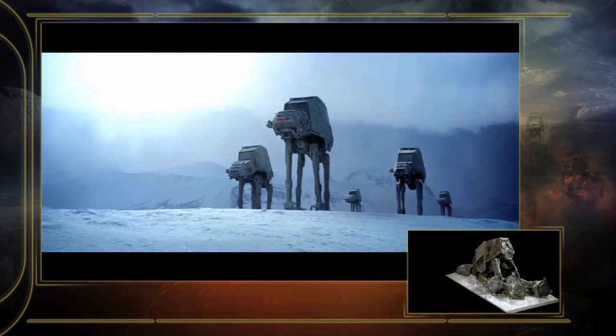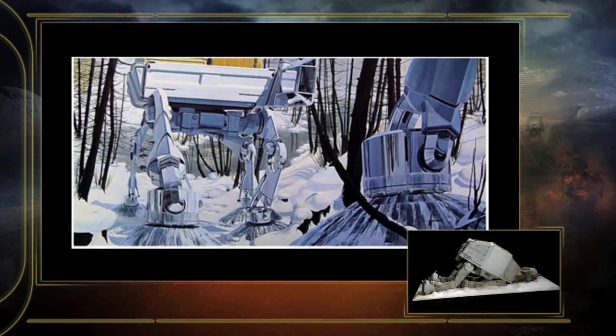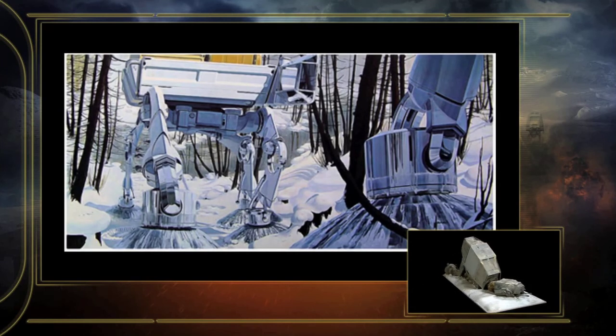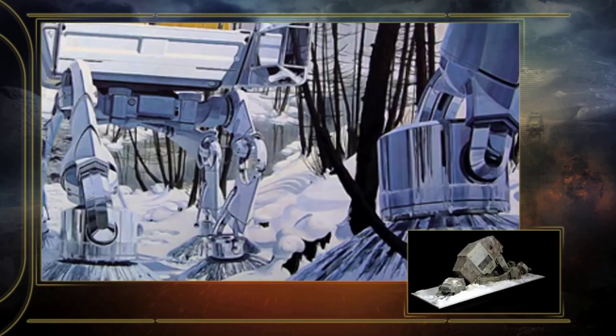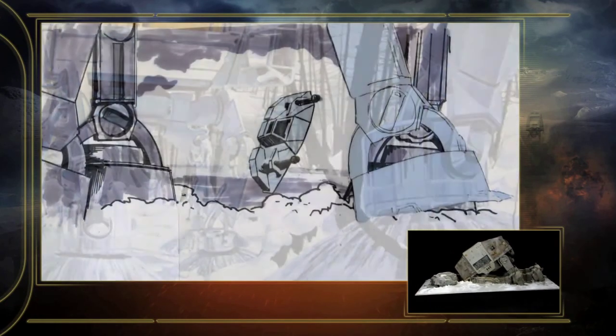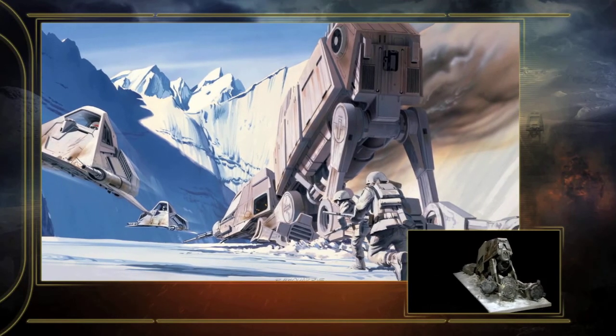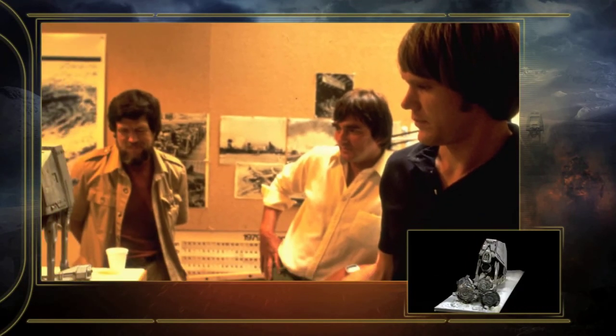The original design for The Walkers came from a piece of artwork that Sid Mead had done — it was an ad for a big corporation. Joe talked to him about basing his design on Sid Mead's work, and Sid was fine with that. It wasn't a direct copy, it was just inspiration.